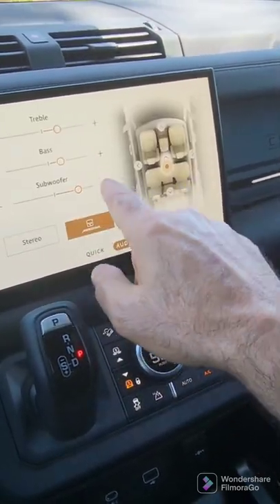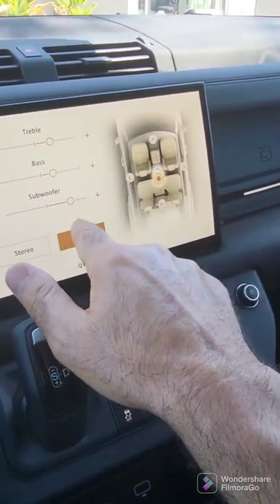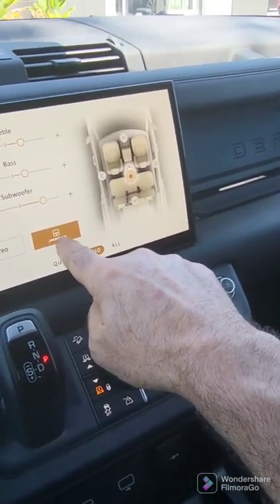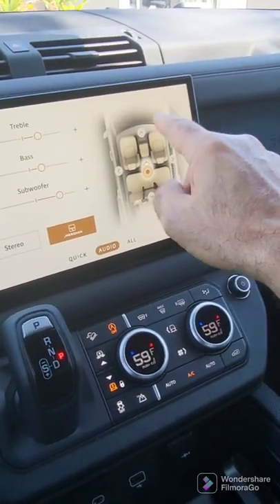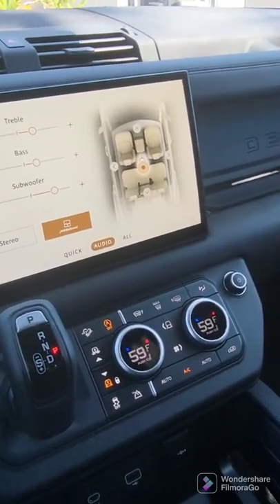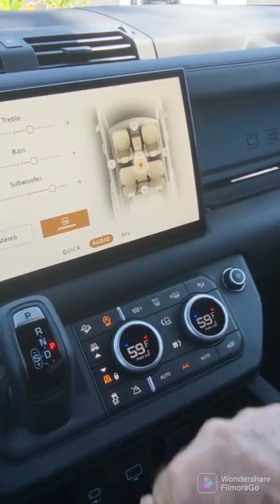On audio, you have this fabulous Meridian system — in fact, Meridian surround. You have all the controls over treble, bass, and subwoofer, but you also have additional sound contouring with this Meridian. I'll let you play with that and decide. At standard, I always go ahead and pull the balance back a little bit for even more of a surround experience. You can actually drag it, but I find it's just easier to touch the down arrow.